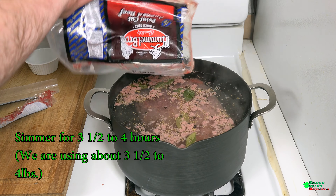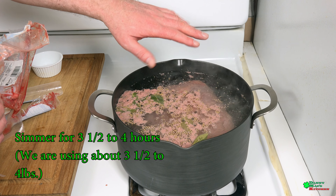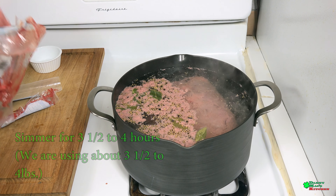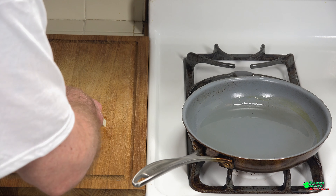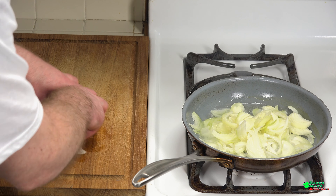We're gonna bring this back up to temperature to a good simmer and let it simmer for about three and a half to four hours. This is about three and a half to four pounds. We have a lot of time to kill while our meat cooks, so let's caramelize some onions.